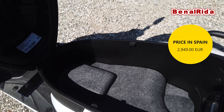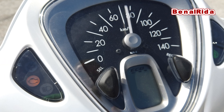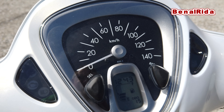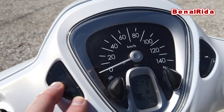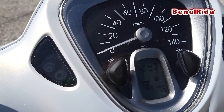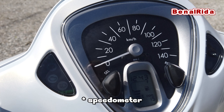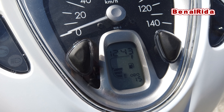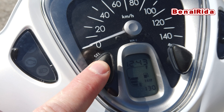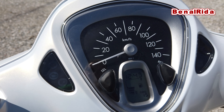The price here is 2,949 Euro on the road here in Spain. Let's go to the display. Let's turn on the scooter. In the display and control lights, we have engine warning light, high beam, low beam, and the start-stop switch. We have the odometer. In the teeny tiny display down there, we have the clock, the fuel capacity, and the odometer. We have a trip meter, and we can see when the oil change was. You can reset it with the other button. That's about it.